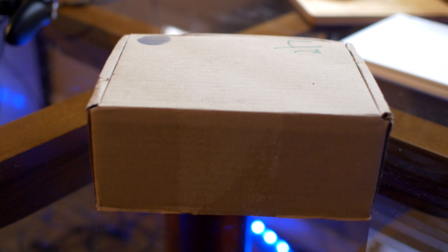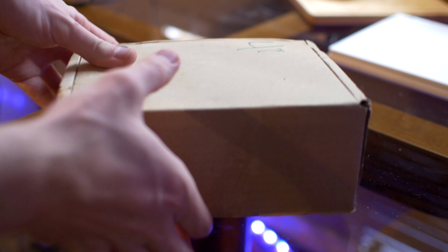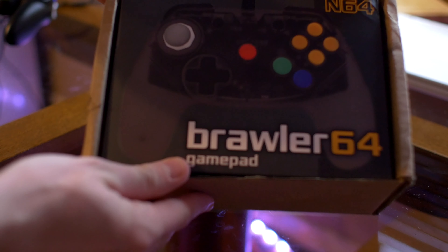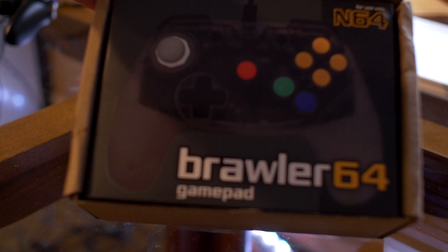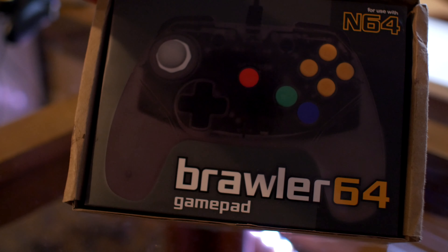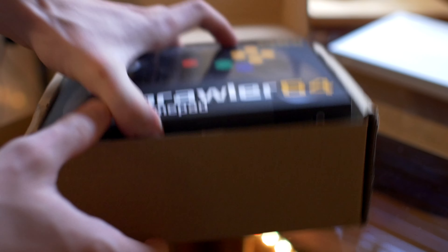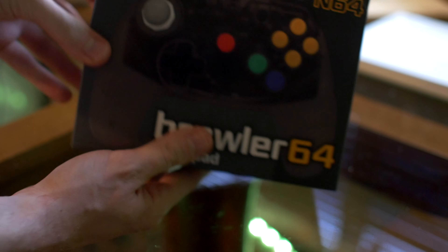I'm gonna be unboxing one of my controllers here. I bought four but we're only gonna unbox one for the video. As you can see, you got your brawler pad controller in there. Let me just focus — there we go. Sorry if this is a bit of an informal video, I'm really not looking to do much editing.